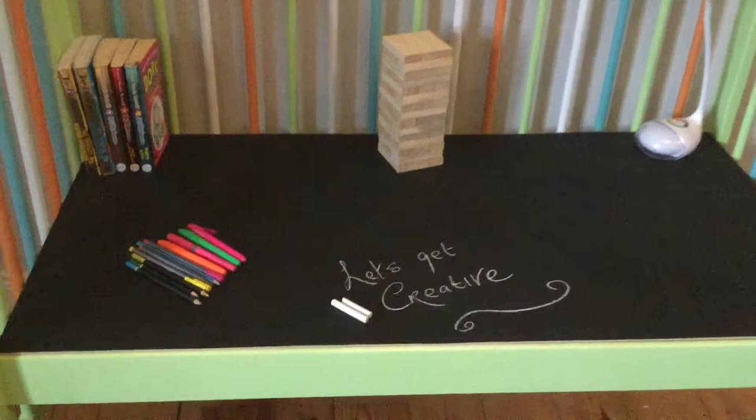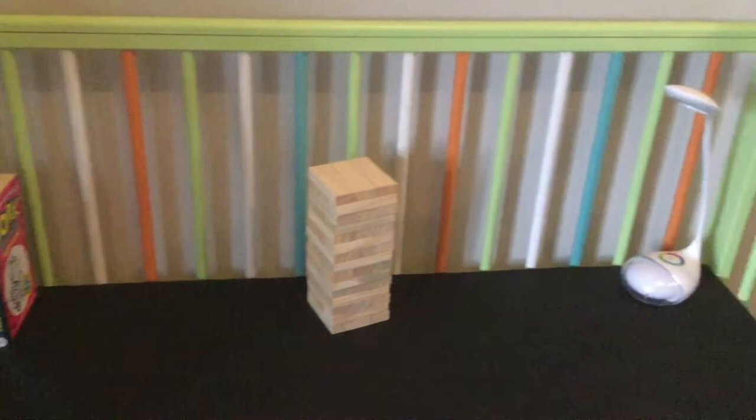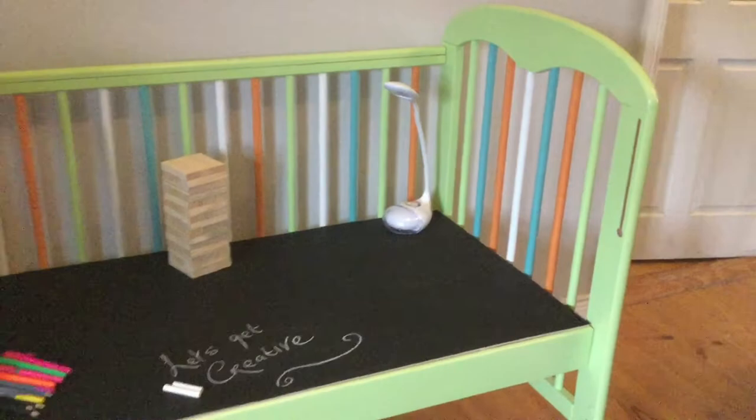There are so many different options for this, and they can use it for reading, jigsaw puzzles, lego — my kids use this for anything and everything for years.